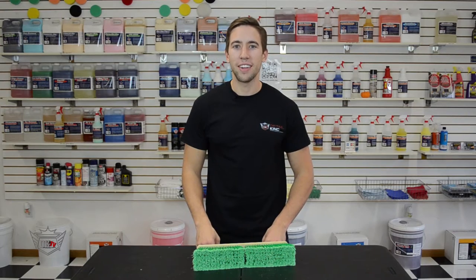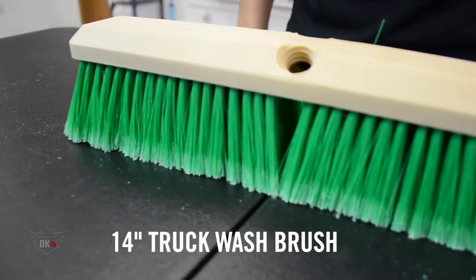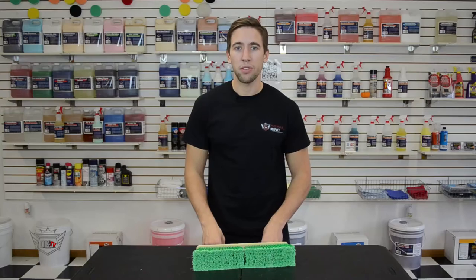Hey, what's going on guys? John here at detailking.com. Today I wanted to show you our 14-inch truck wash brush. This brush features 2.5-inch super soft polystyrene bristles and will not scratch your vehicle's paint.